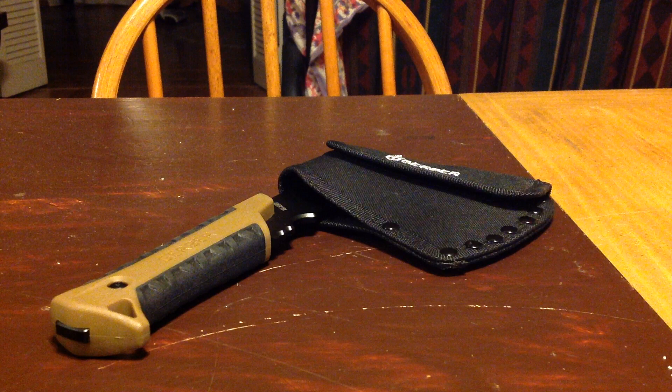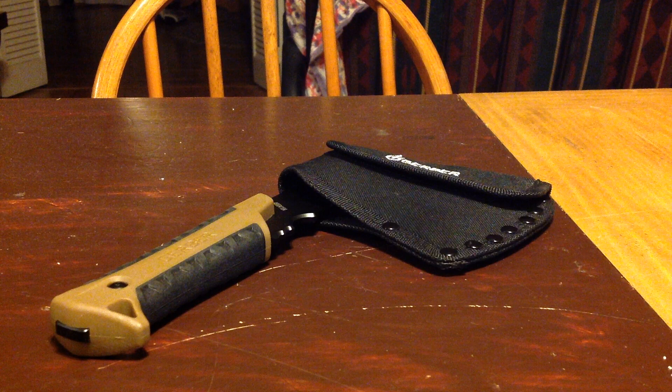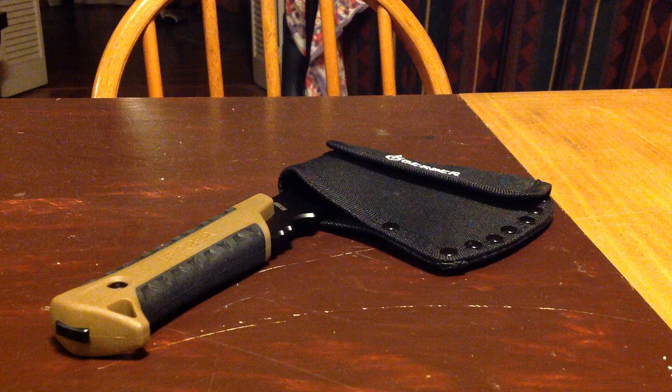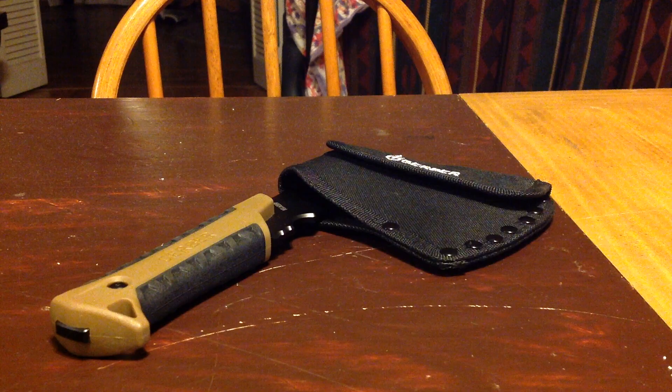That being said, the blade is a tall grind for optimal sharpness, which is sharp enough to cut most things straight out of the package. If I am correct on the type of stainless steel construction, then you can expect the ability to put on an edge sharp enough to cut hairs. However, be prepared to sharpen more often than its older and bigger brothers that use forged steel like the Gerber Campgator axe and the 9-inch hatchet, both from Gerber and Fiskars.